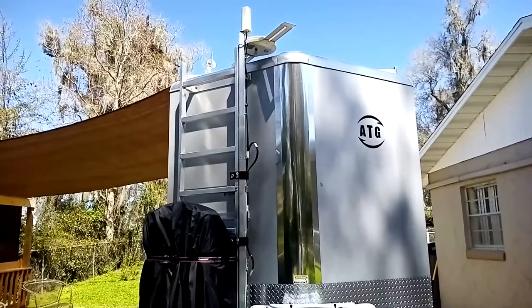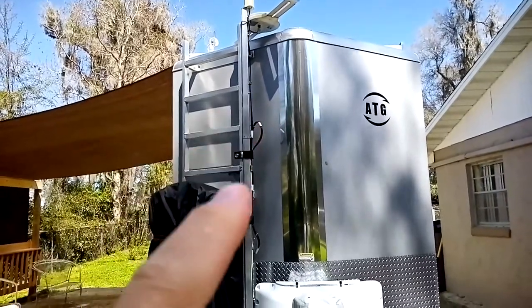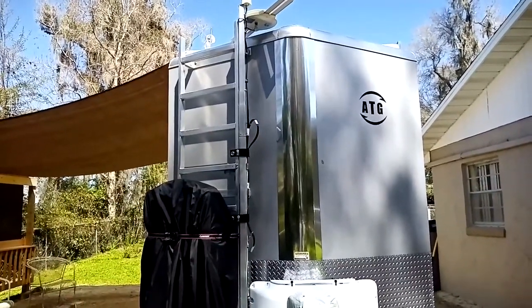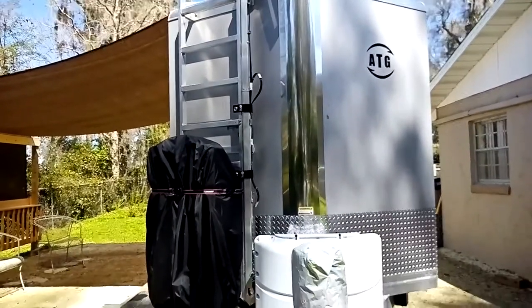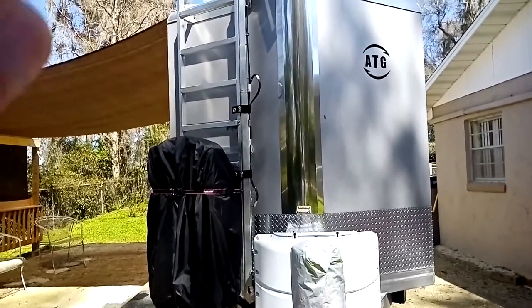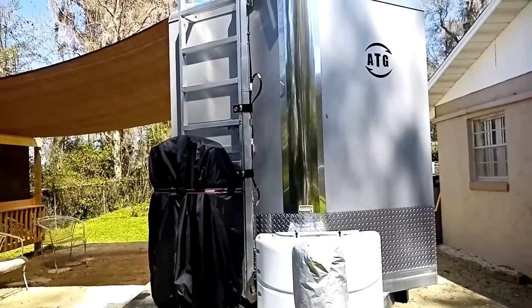A viewer asked me a question about how I ran my antenna cable and my antenna booster cable down into the trailer, so I'm going to show you where it came from — down the pole and into the trailer.